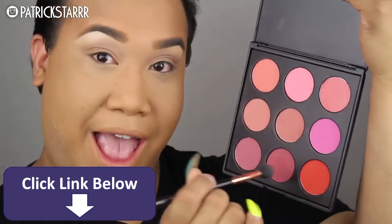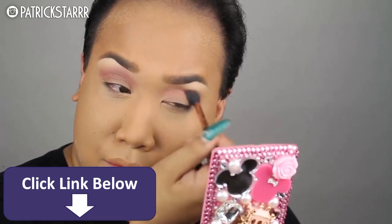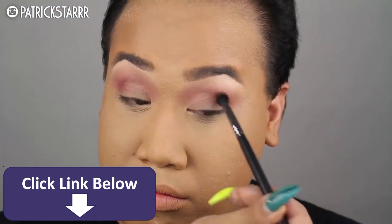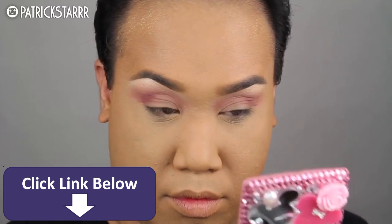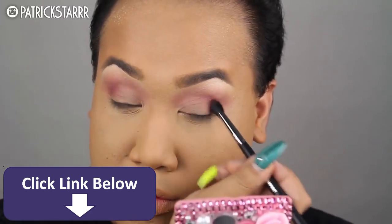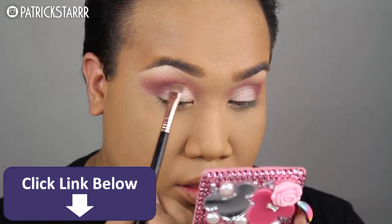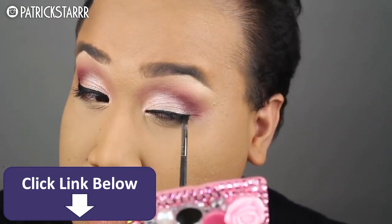I'm going to take a blush from the Morphe 9 Blush Palette — they're super pigmented — and take this in the crease, in the butt crack of my eye. We're going to further define the crease using the color Bitten. I know I've used these colors before, but they're my absolute fave. Then we're going to highlight the lid using this beautiful peach champagne color called Grand Stand, and pat this all over the lid for that extra pop. I feel like this eye is universal for any occasion — whether it be a wedding, a prom, babysitting, grocery shopping, going to see your man. It's so flirty and fun, especially for prom.